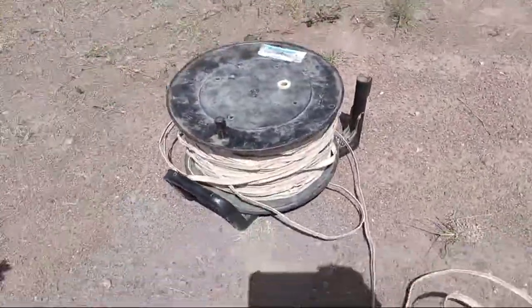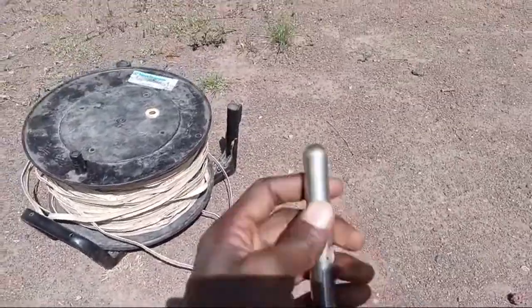Hey, how are you? I'm fine, thanks to God. Today I'm going to present to you about the Deep Meter. Do you know what is a Deep Meter?